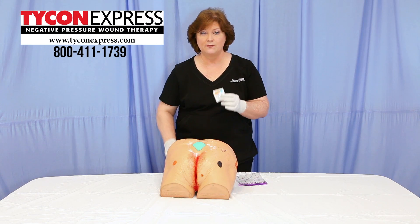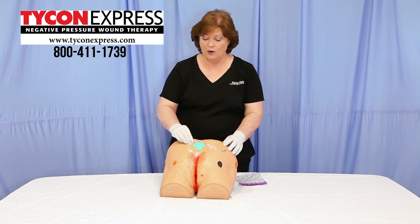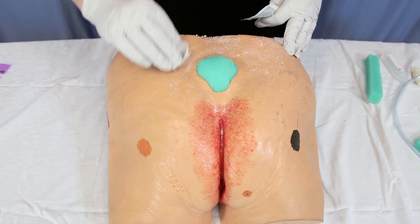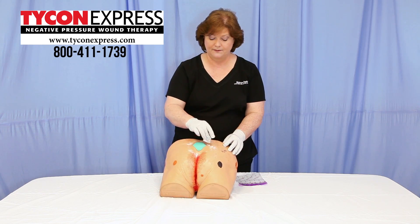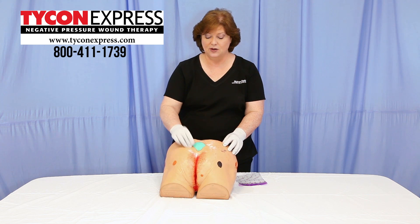Take an additional skin barrier wipe and go over it again in a dabbing motion, covering the powder that you've just applied. This technique is called crusting.